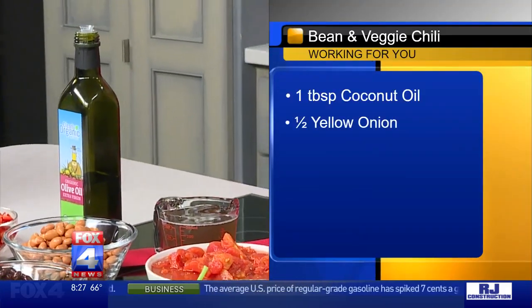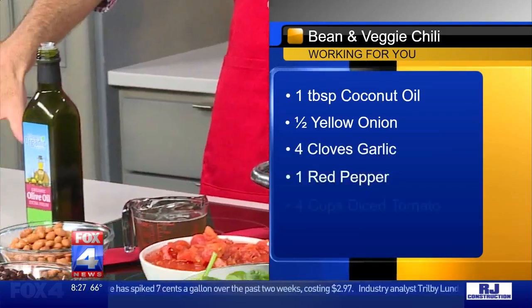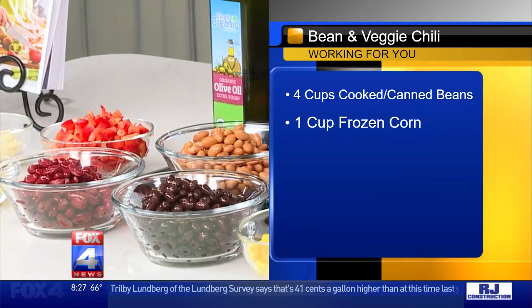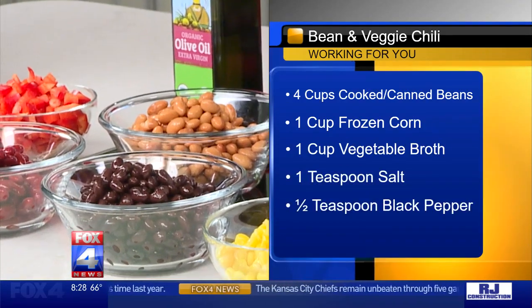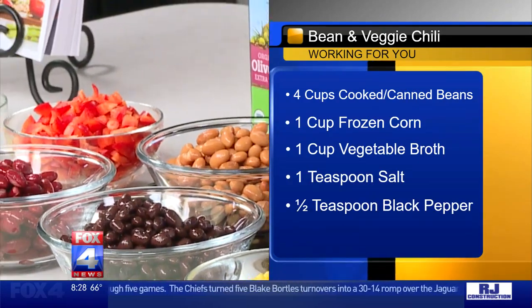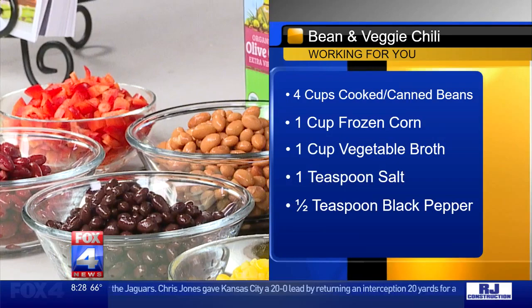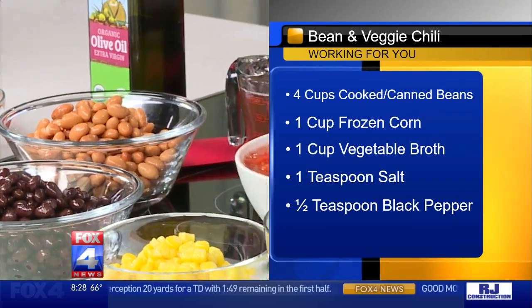We're going to walk through the steps of our chili. Start with some sort of oil — you can use coconut oil or olive oil — and warm that up at the bottom of your big pot. Then we're going to sauté some onions, some red pepper, and some garlic. Once you get that in your pot and ready to go, throw in your beans. Beans are a really good source of fiber, and fiber is great for reducing inflammation, digestive health, and reducing your risk for cancer. We have pinto beans, kidney beans, and black beans — you can include whatever you want. Then add a cup of vegetable stock and some diced canned tomatoes.